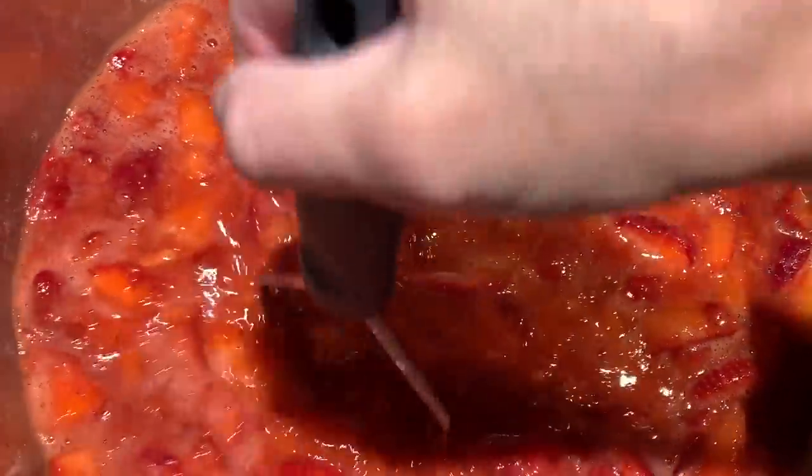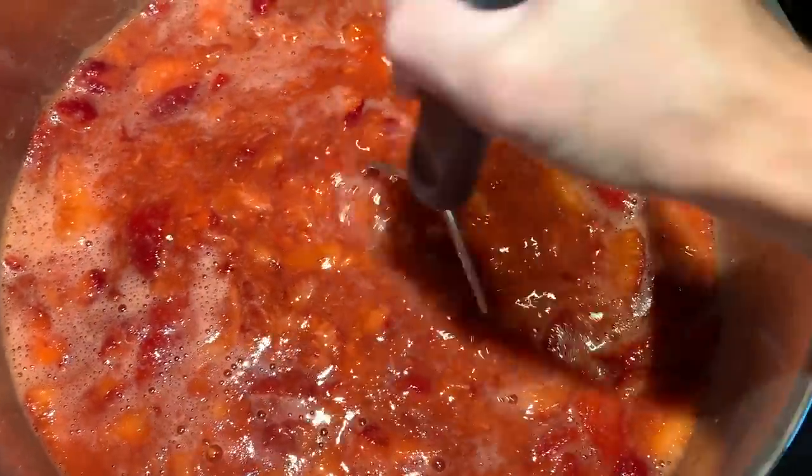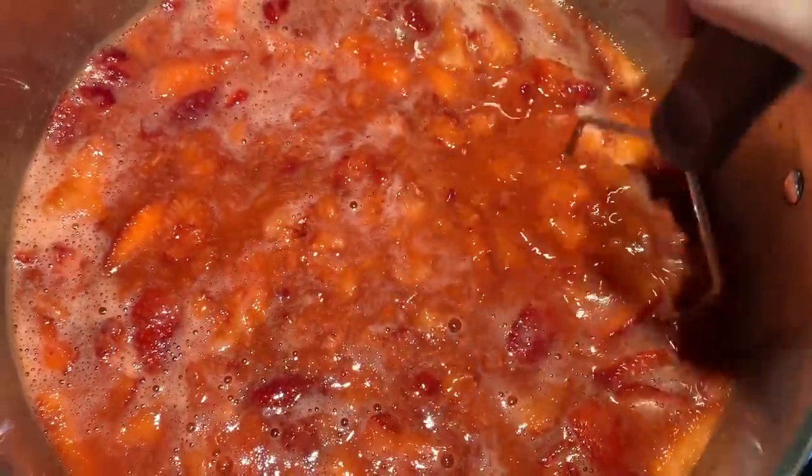We're going to turn the heat up and I'm going to keep mashing. We're going to be bringing this to a high boil — that's what we're going to be doing to get everything to mesh together. Once you have everything in place, it's going to continue to mash. You may use something else to do this, but I just find this to be really therapeutic. A little old-fashioned, but hey, it works in the end.